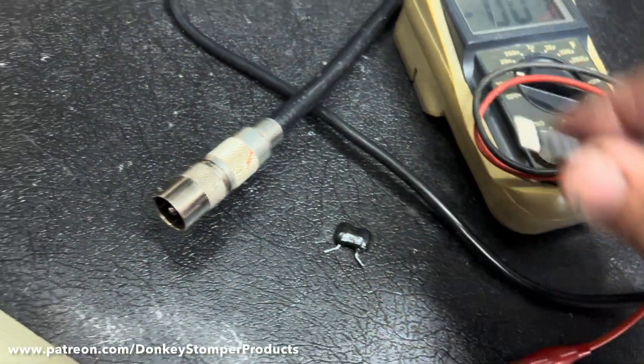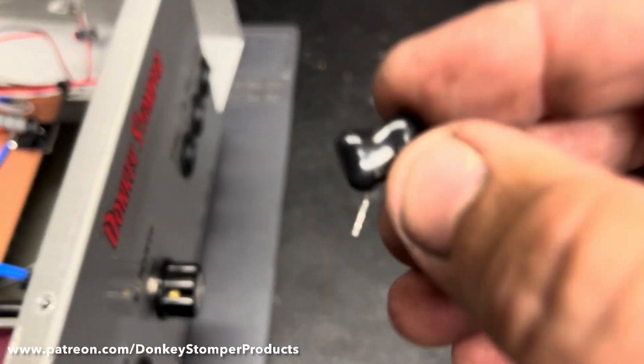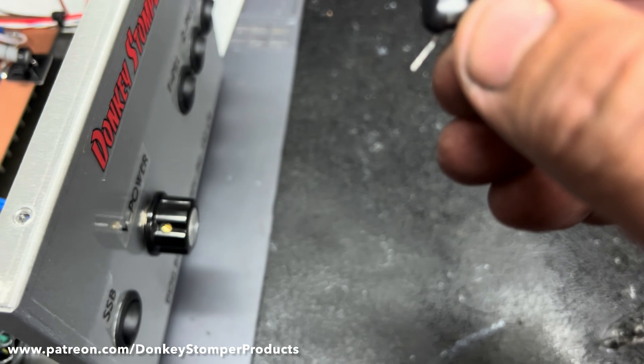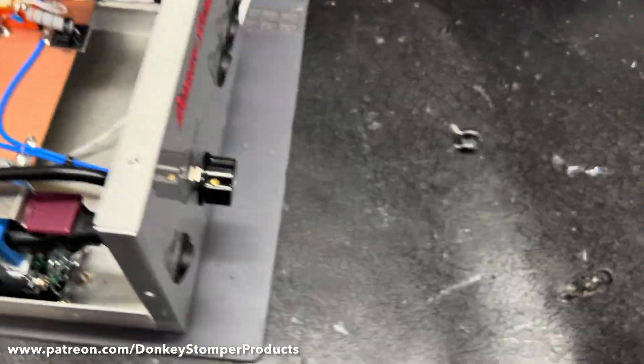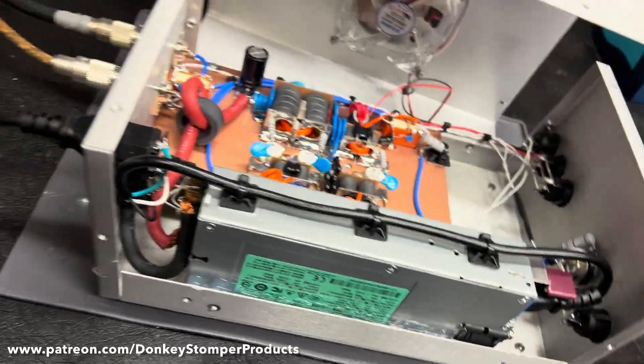For anybody watching my YouTube who builds amps: if you're going to use silver micas, you want to use either a 1000-puff 1000-volt capacitor — the bigger ones — or put two 500-volts stacked. Two 500-volt silver micas will hold easily. I don't want you having more trouble, so I'll put the correct components back in it. Long story short, let's do a little test.